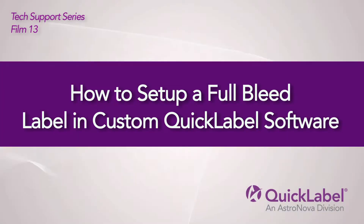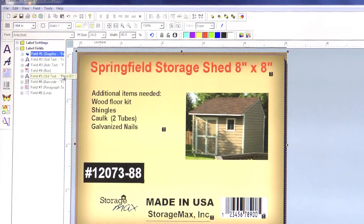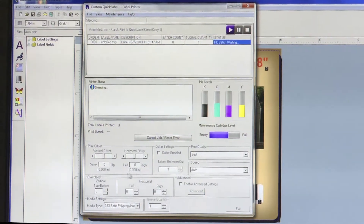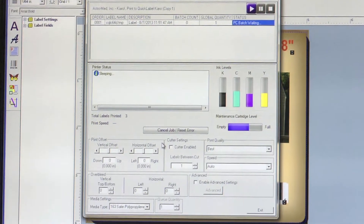How to Set Up a Full Bleed Label in Custom Quick Label Software. This video will demonstrate how to correctly format a label to print as full bleed in Custom Quick Label software. We will take you through the steps to create a full bleed label with all of the correct sizing and formatting information.